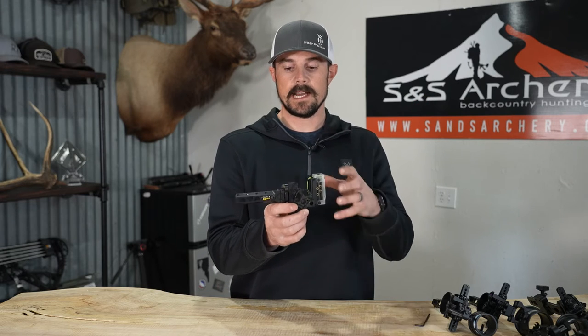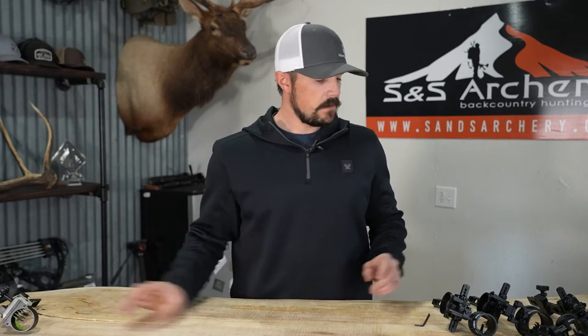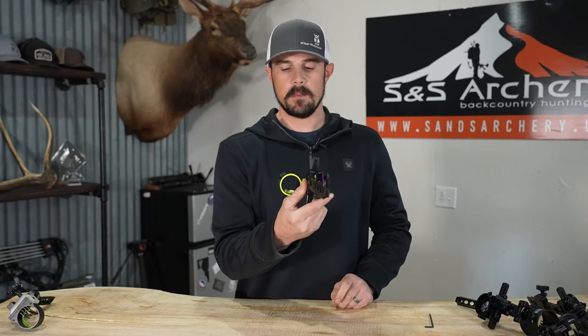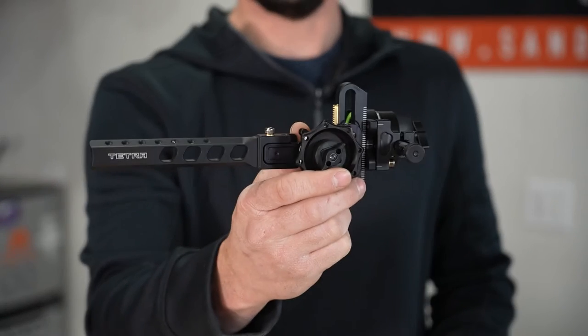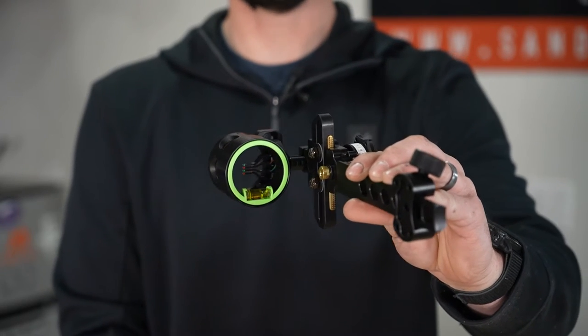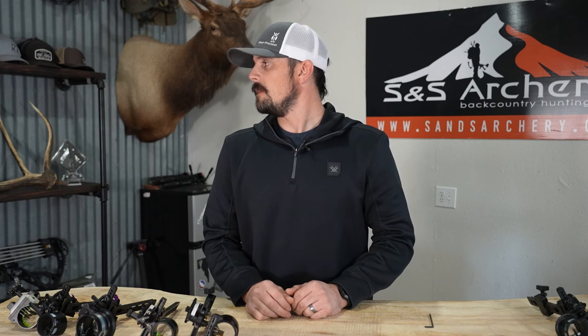I'll put a link right here so you guys can get a detailed look at that sight. Next up we have the Spot Hog Fast Eddie XL, and we're going to be looking at it in a double pin and also the triple stack housing. And lastly, we're going to be looking at the HHA Tetra Tournament, with a single pin and a four pin with the XL housing. So these are the sights we're going to cover. We'll do them one by one, show you the fitment, how they're going to seat in there, and give you some tips on that initial sight-in process.